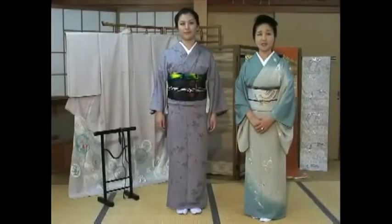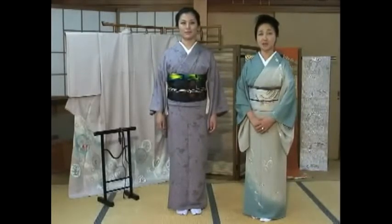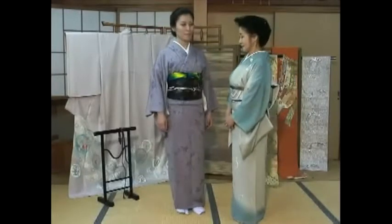Hello and welcome back to Kimono Instructions. In this clip, I will show you the fourth part of how to put on an obi. She will show you how to tie the obi-yage neatly.